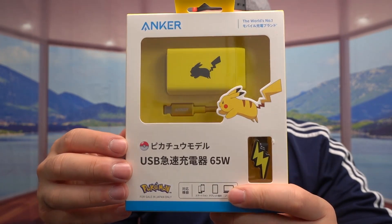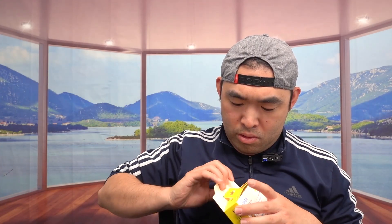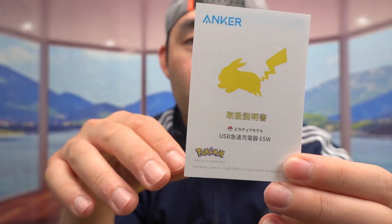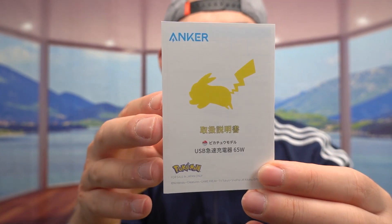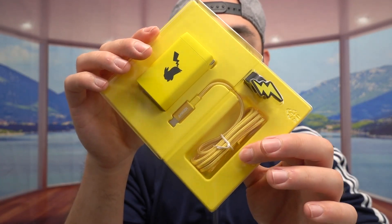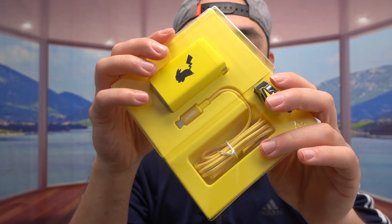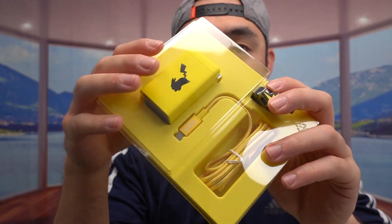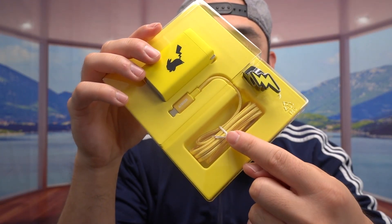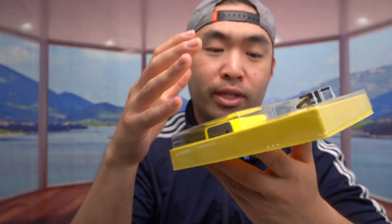Everything on the packaging is in Japanese, front and back, but it works the same way. I'm going to open it up and show you guys what's included. Right off the bat, the first thing I can see is a user manual in Japanese, but it does have the Pikachu on there, which is limited edition. And right next to that, we do have the actual product, which also comes with a cable — and the cable included has a Pikachu design, which is yellow, which is really cool.